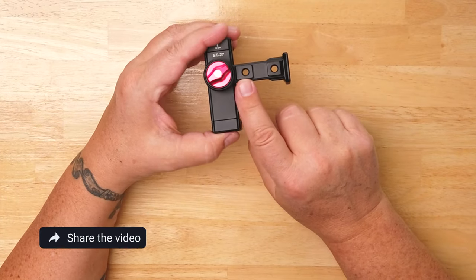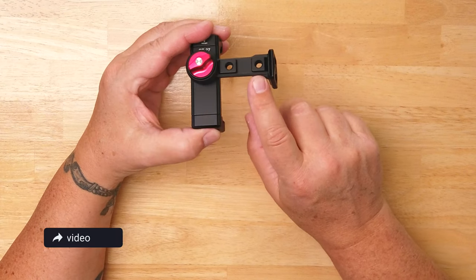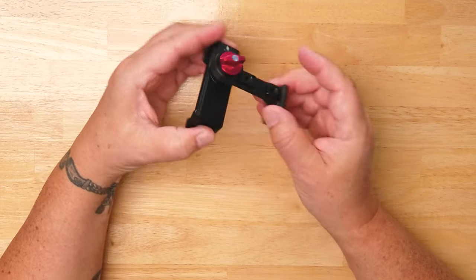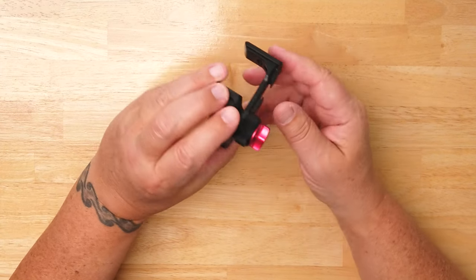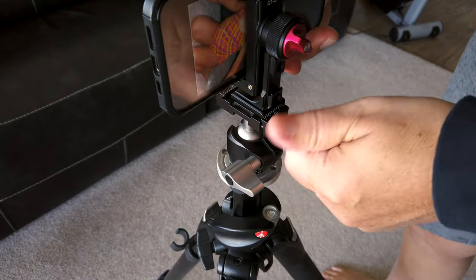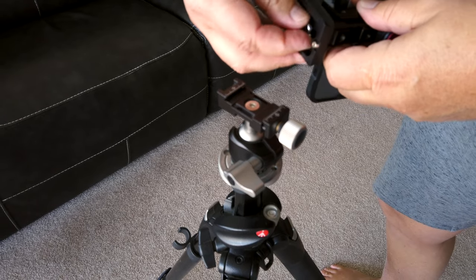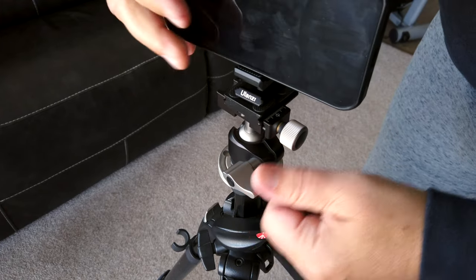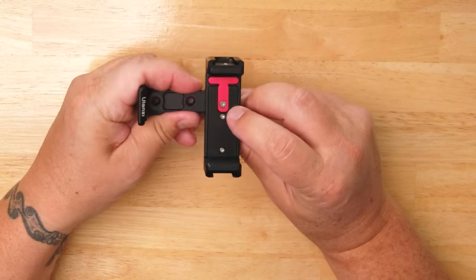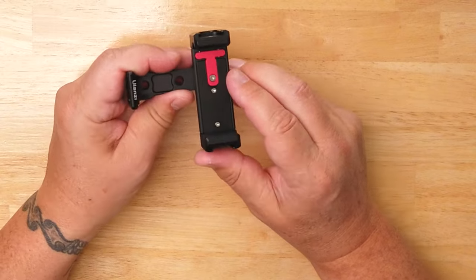Moving on to mounting options, it has quarter-inch inserts on the back and on the bottom. The Arca Swiss plate on the bottom is 38 millimeters and fits most ball heads, but if you don't have that, you can mount your own plate and use your tripod's ball head. I also like that everything uses machined screws — if anything breaks, you can take it apart and replace it, rather than dealing with rivets.